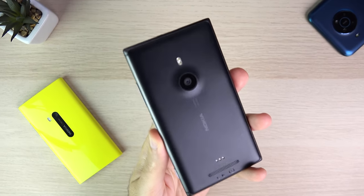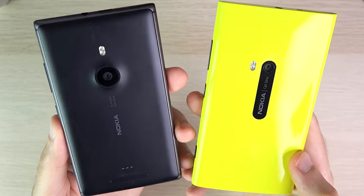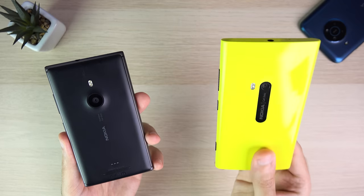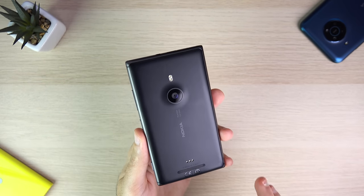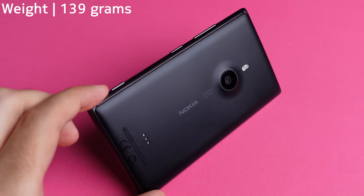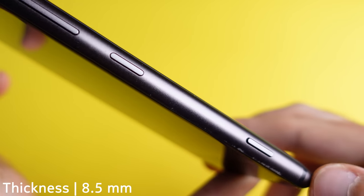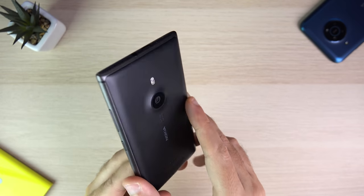As you can see, the difference between the 925 and the 920 is quite massive. One of the biggest complaints with the 920 was that it weighed 185 grams, which was quite hefty for a device with a 4.5-inch display. Nokia addressed this with the 925, bringing it down to 139 grams, while packing almost the exact same specs. The waistline also went down from 10.7mm to about 8.5mm.